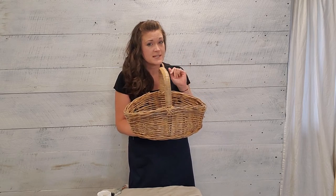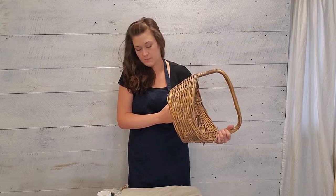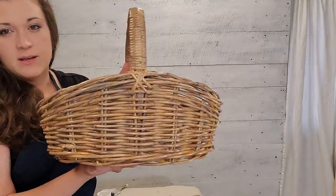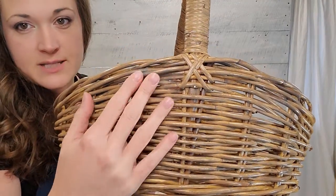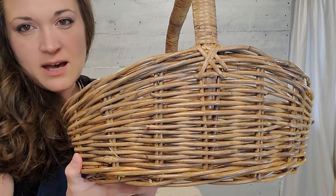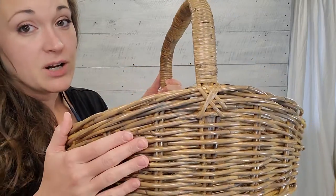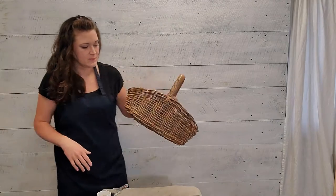I think I'm gonna do one more step — we're gonna try it and see what we think. I'm gonna bring it up close and let you see how it looks right now. You can see how the stain and finishing oil got darker in some areas, lighter in others, and just kind of gives it a patina and makes it look more of a vintage basket. But I'm gonna put a little bit of white paint on it and see how that looks.